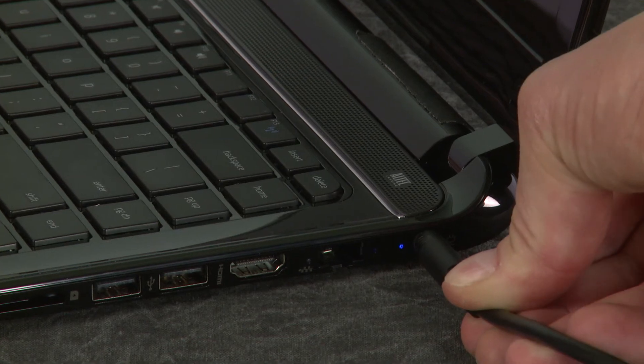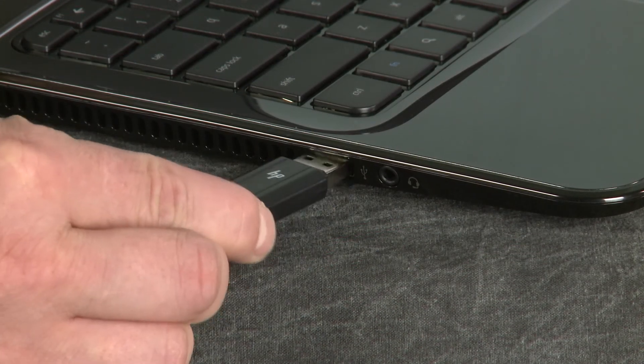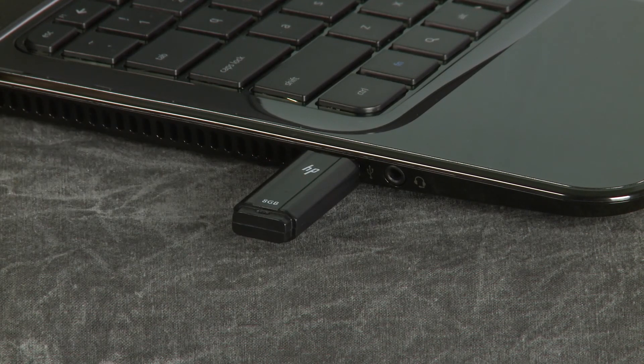Make sure the Chromebook is plugged into a power source and insert the recovery media device containing the Chrome Recovery Utility.